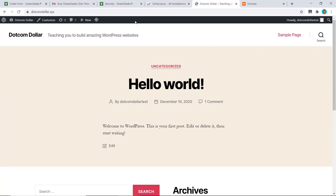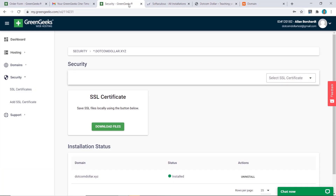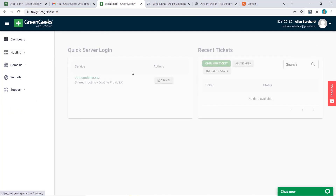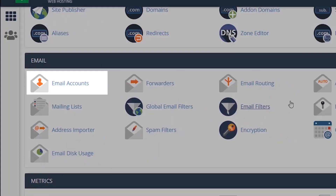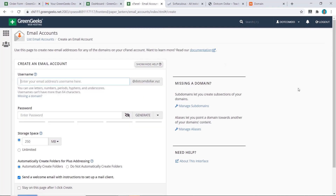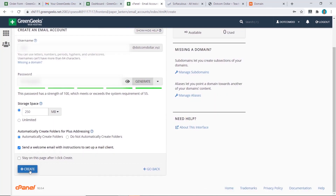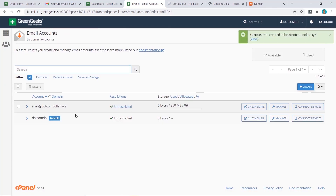The next step is to create our email address. Go back to the dashboard, click on cPanel, and scroll down to the Email Accounts section. Click on it, then click Create. Choose your username and password, then click Create. Your email address has been successfully created.